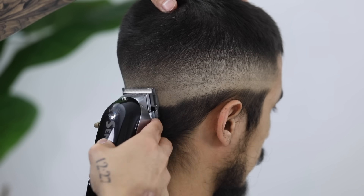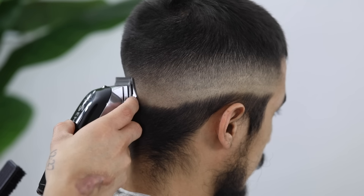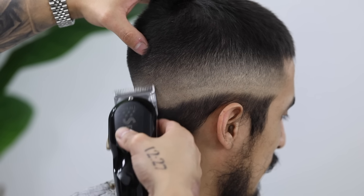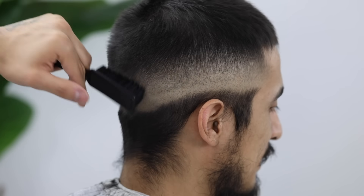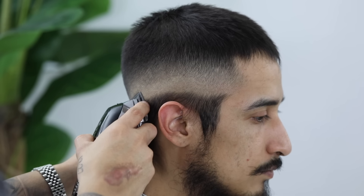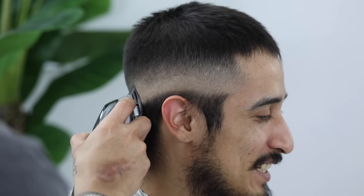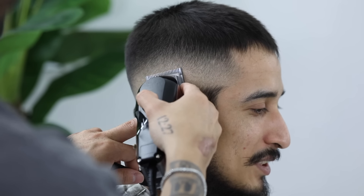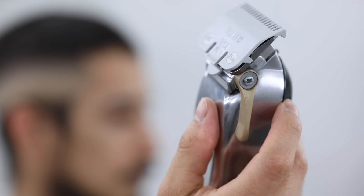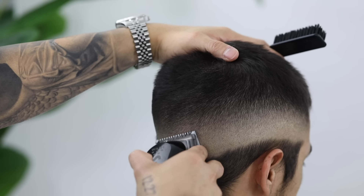Now to focus on that right backside of the head. Again, I'm starting with the lever closed. Now I'm going to open it halfway. And finally, I'm going to open it completely. And all these steps to this fade are in the description down below, in case you want to screenshot them and follow along. Now finally to focus just on the right side of the head. Again, starting with the lever closed — just repeat that same three-step process, guys. It's very simple yet highly effective.